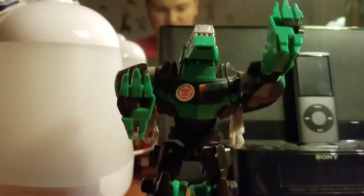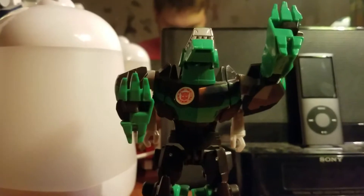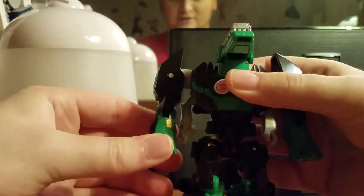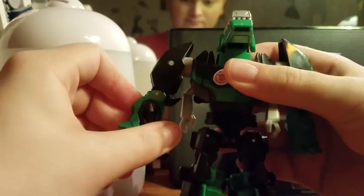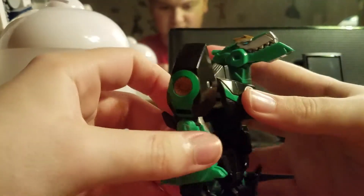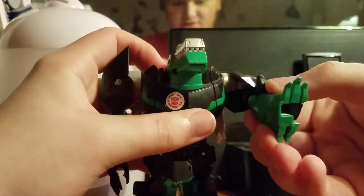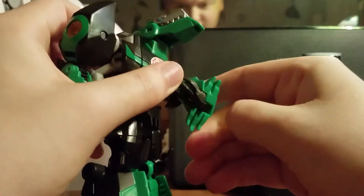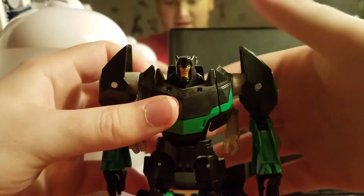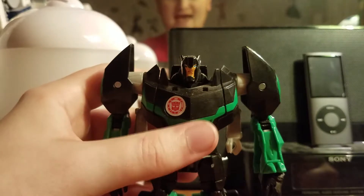There you have the lower body. Now let's move up to the upper body. Bring the dino legs down, which become the robot arms. Rotate at the elbow, flip out the hand, and make sure everything is oriented properly. Rotate around, flip the other hand out. Then take the dino head and just flip it back and you'll reveal the robot mode head.